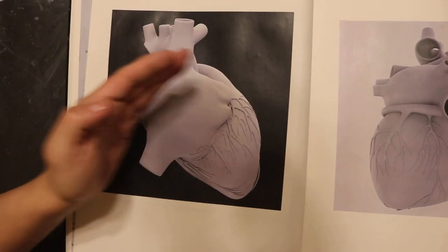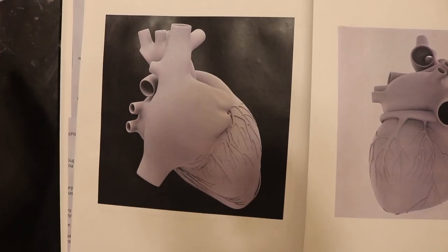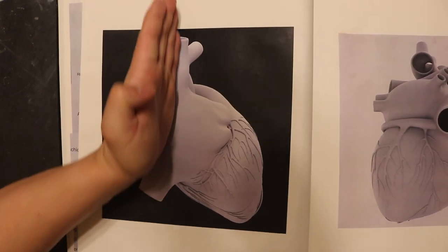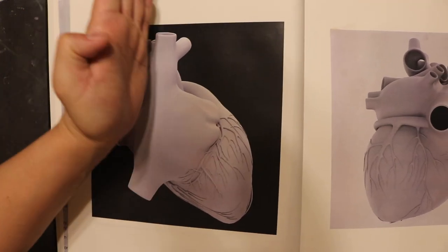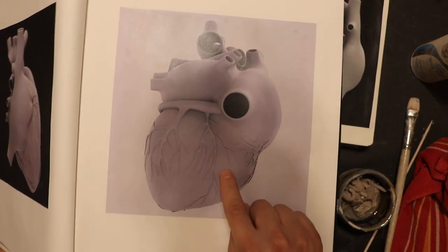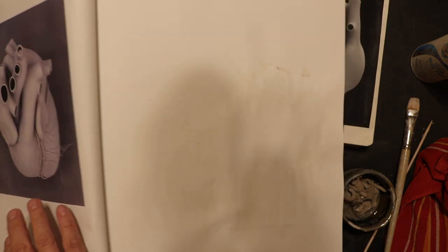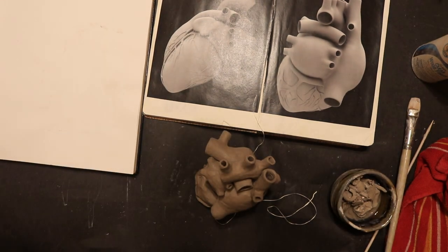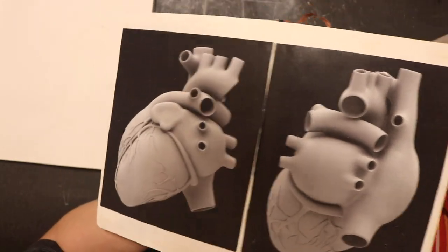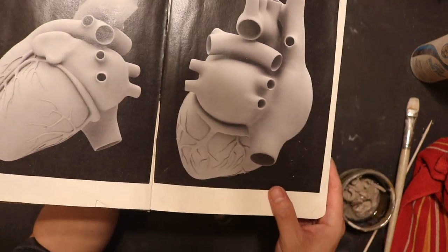The orientation of the whole heart is kind of at a 45-degree angle pointing towards 10 o'clock. While you're looking at the right atrium, the superior vena cava is almost pointing at 12 o'clock — it's nearly vertical. Here's an underside view of the inferior vena cava. From another angle, it's again about a 90-degree angle to the apex of the heart.